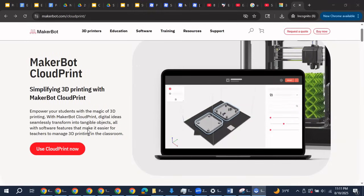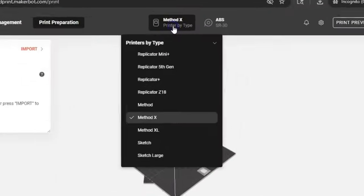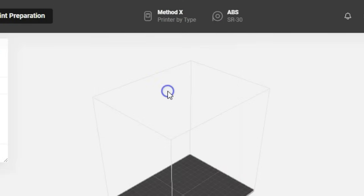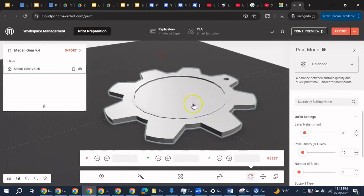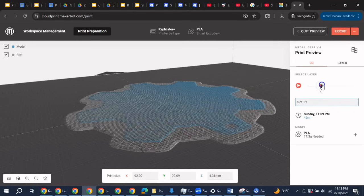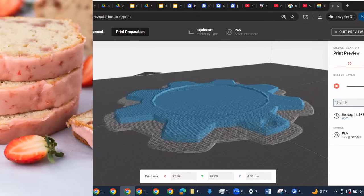We're using the MakerBot Replicator Plus for 3D printing, so I go to MakerBot Print to slice the model. Slicer software, like MakerBot Print, is used to take a computer-aided design model and convert it into instructions for the 3D printer to make the part layer by layer, or slice by slice — like slices of a cake.